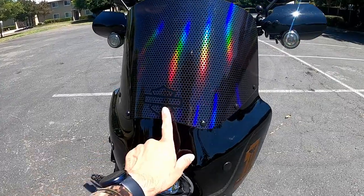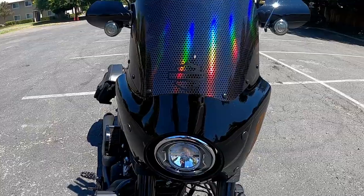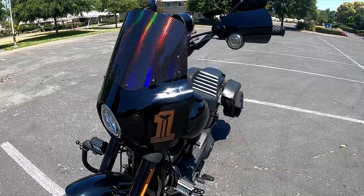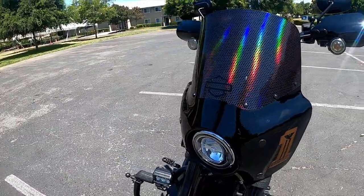I also went ahead and put this vinyl bar and shield on it. I actually eyeballed it and you know what, it looks pretty good — I think I got it in the middle. Yes, it looks nice. You guys go ahead and leave your comments down below.